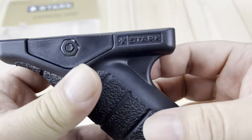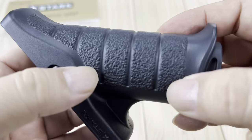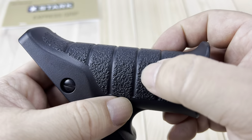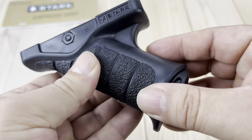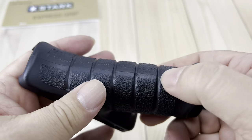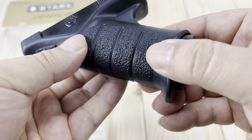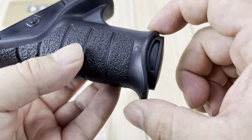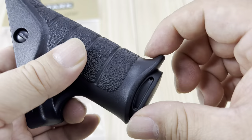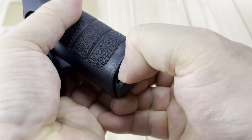Stark, all polymer plastic material. We do have a little bit of texture right here — it's kind of a rock-like texture, which is nice. It's not overly aggressive or overly sharp; it's a little more mild than you might find on Grip Zone or on most modern pistols. Down here we have just a little bit of a flared edge, kind of a little lip, to hold your hand in place.